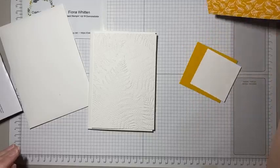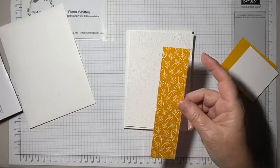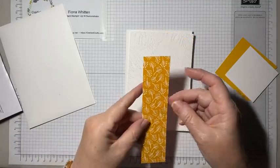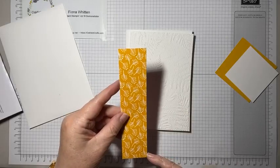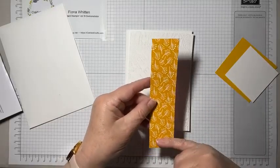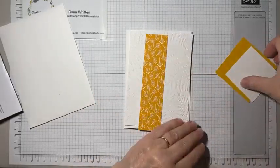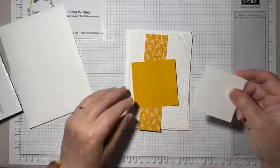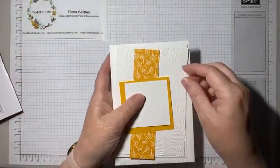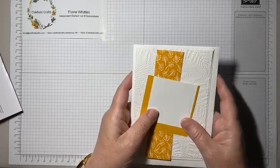Then we have a piece of double-sided paper which comes from the Flowers and More host paper in the current mini catalog. This is 3.5 by 14.4 because it wants to sit down the side. We've got one side which has little leaves and things in Crushed Curry, and some stripes on the other side. Then we have a square of Crushed Curry and a square of Basic White — and that's the kit. I'll put all the dimensions in the video description once it's uploaded to YouTube.